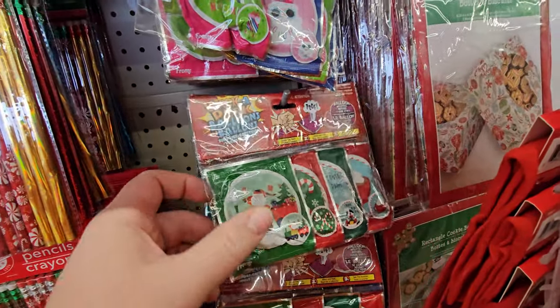What is this? Whack-a-pack balloons? Make sure you watch the whole video and we'll try some of these out.